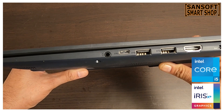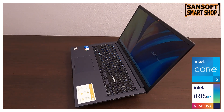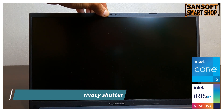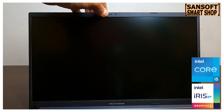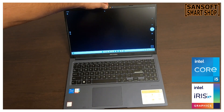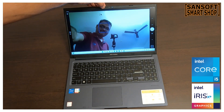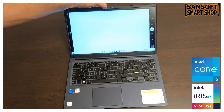इस laptop में एक advanced 720p HD camera मिलता है जो enhanced clarity और vivid video calls के लिए perfect है। इसका privacy shutter आपकी privacy protect करने में मदद करता है — जब camera use नहीं कर रहे तो उसे बंद कर सकते हैं। ये एक अच्छा security feature है जो online meetings या video calls के दौरान control और confidence देता है।